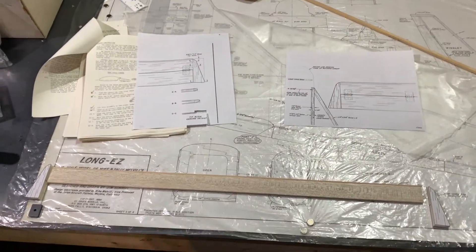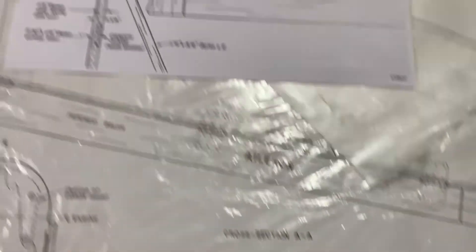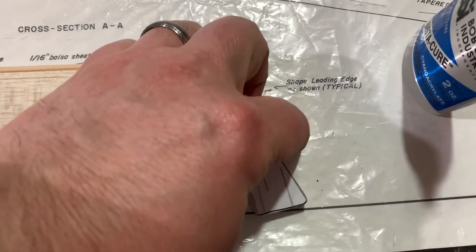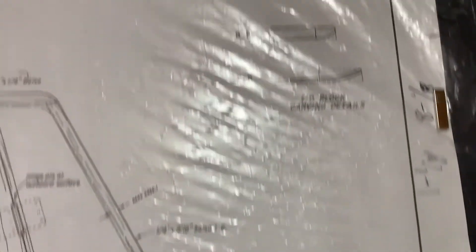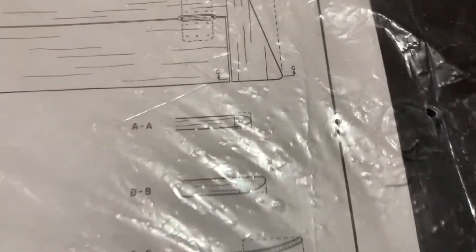As we continue our update here with the assembly of the canard, you can see that we have our end pieces shaped. I just took a copy of the plans, cut this out, used a little good old Elmer's glue stick, stuck it on and then sanded it accordingly with the belt sander. I also took the end piece here and you'll have to shape it. If we look at the plans, look at AA, BB, CC — you can see the shape of each and the direct correlation as listed on the plans. So it's got to be shaped as well.